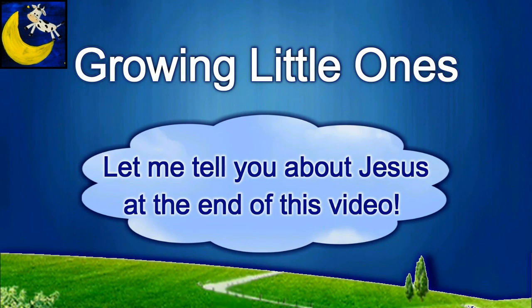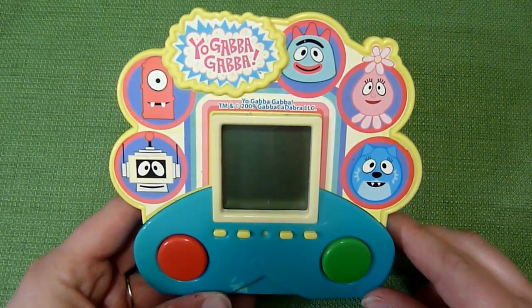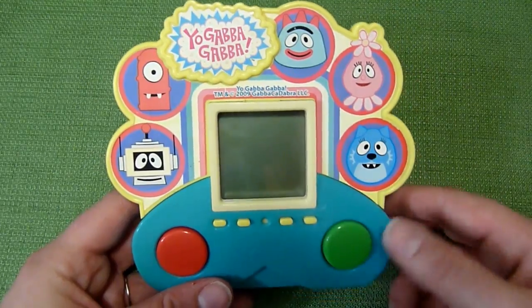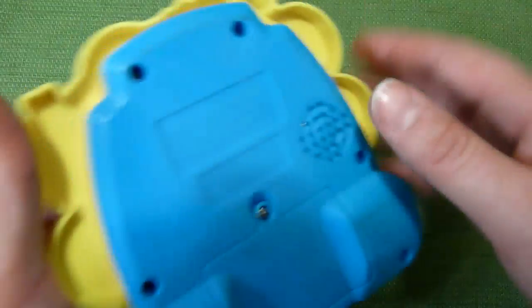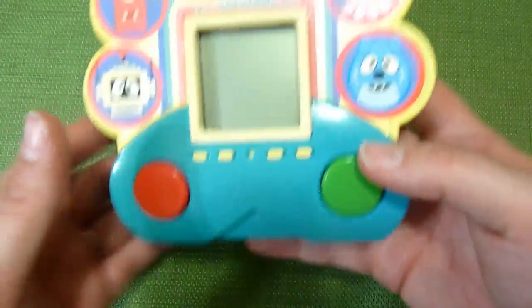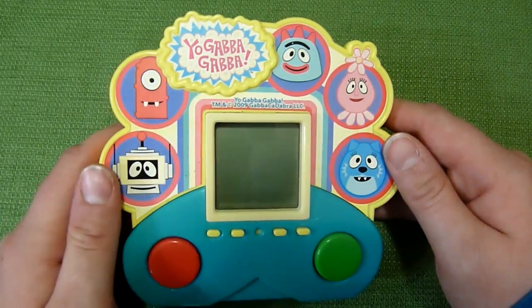Presenting a Growing Little Ones video. This is an awesome little Yo Gabba Gabba toy by Spin Master from 2009. It's a little handheld with three different games. I had never seen it before, so I think it's kind of rare, and I just wanted to show it to you.